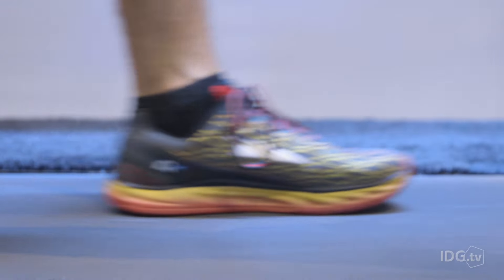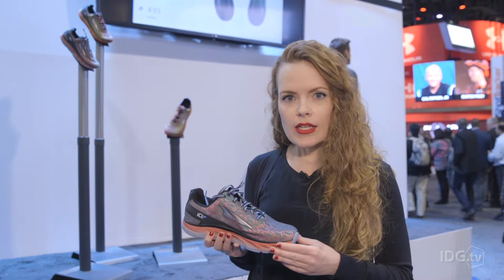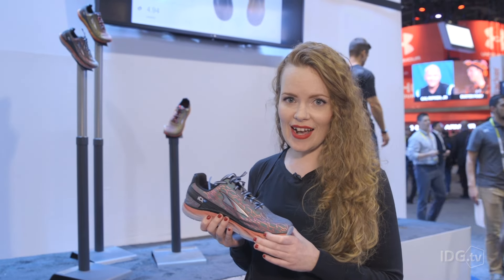That seems like a lot of information to see in an app, but it will actually help you improve your form while you're running so that you don't injure yourself when training for marathons or even ultra-marathons. These Bluetooth shoes come out this spring and they cost $199.